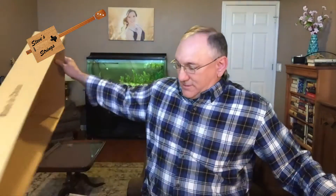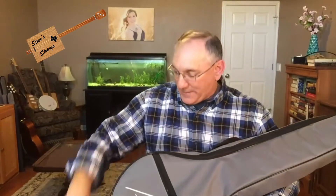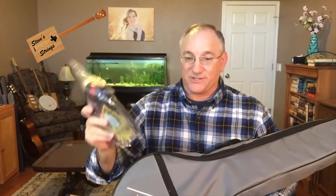Let's go ahead and get it out of the box. So here you can see it came packed in a gig bag and it came with a number of accessories.